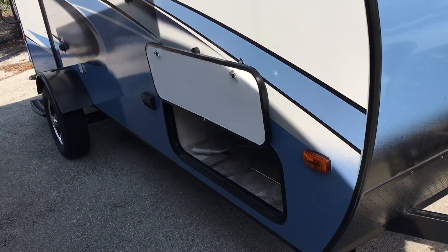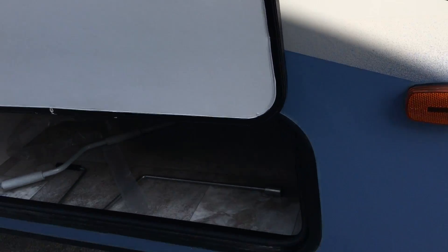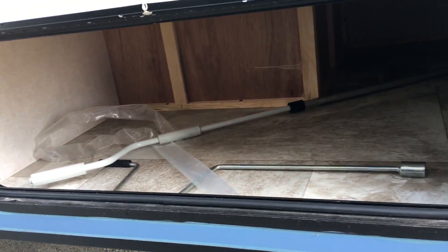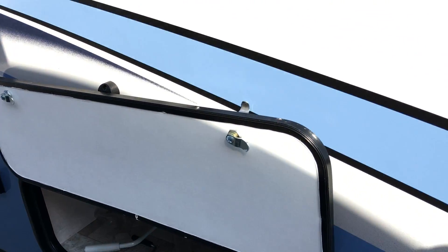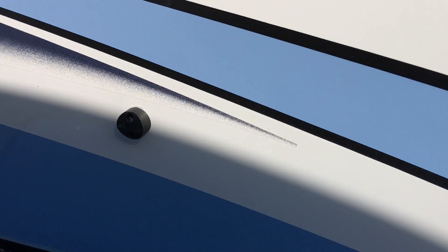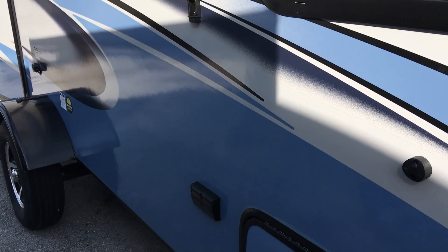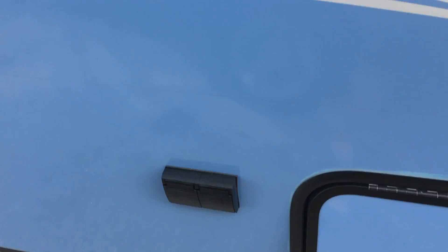Working our way on the passenger side, they do give you some outdoor storage on this particular layout — that's a lot of storage in there. Your storage door is magnetic, so you don't have to worry about the clips holding or breaking off.